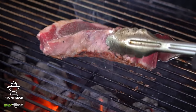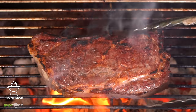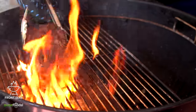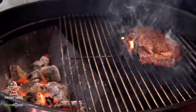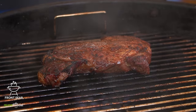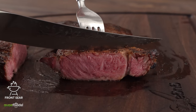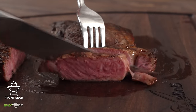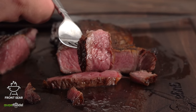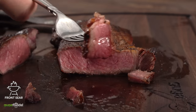The front seared steak. Get your charcoal real hot and sear both sides. The trick is to keep flipping — you don't want it to burn. What you're looking for is a nice golden brown color on both sides. Once you're happy, remove it from the heat and cook it at 225°F until you reach an internal temperature of 135°F. As soon as I slice it up, this is an amazing way to cook a steak — juicy, tender, with an incredible crust and no big gray band.